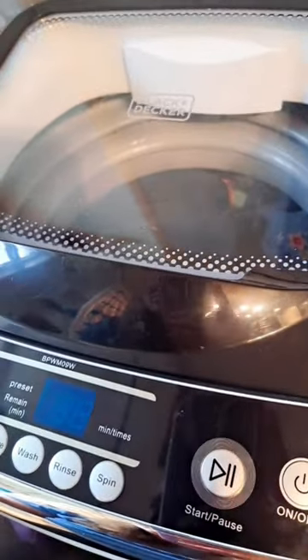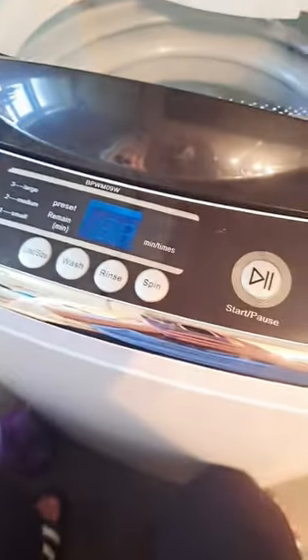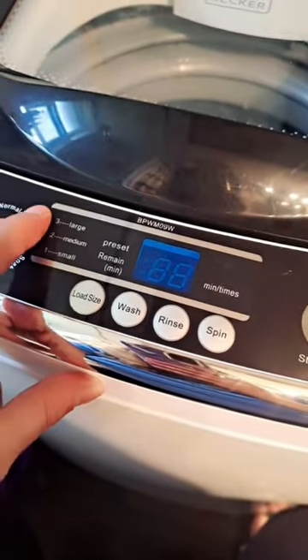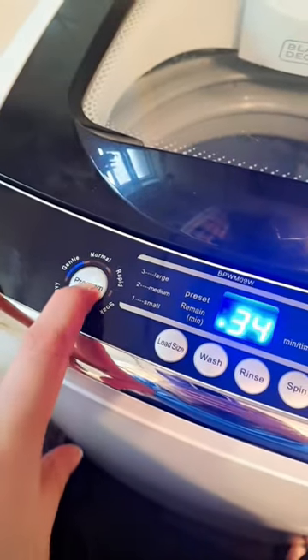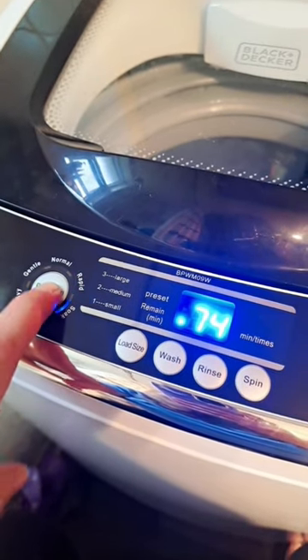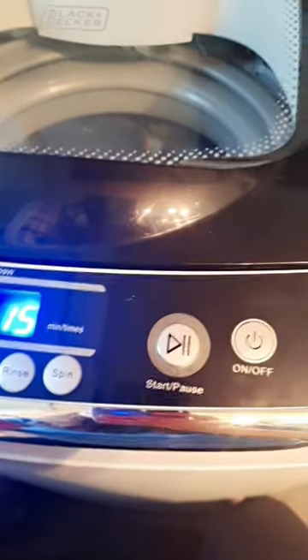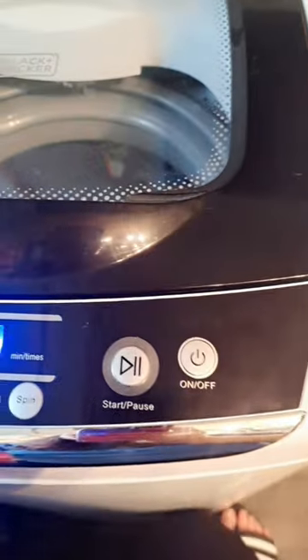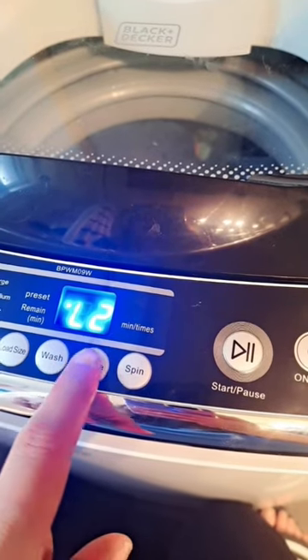The different cycles are heavy, gentle, normal, rapid, and soak. I've been using rapid because it's about an 18-minute cycle — 12 minutes on a small load. For load size, three means large, two means small. You can also adjust the rinse cycles: hold the button down and it'll spin or rinse a set number of times. Everything changes depending on the cycle you chose.